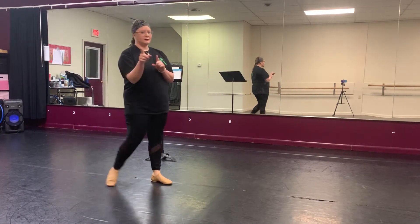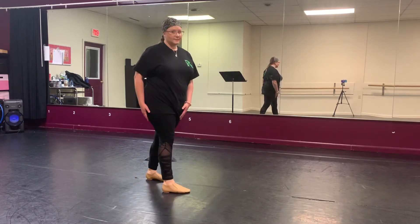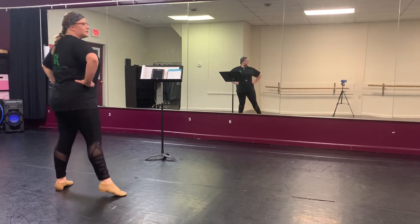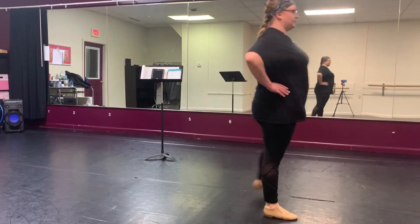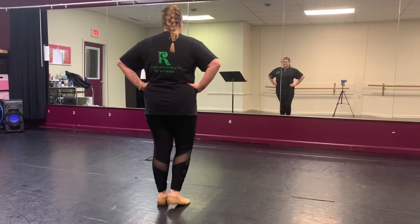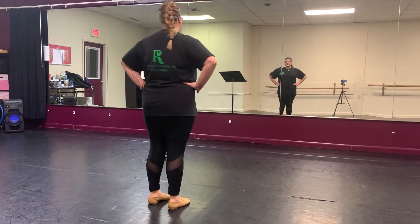Next we'll do our three-step turns with hands on our hips again. We go step, step, step, together — all the way down. You guys are great at these, easy stuff for ya. So do left ones and right ones. Pause if you need to finish those.